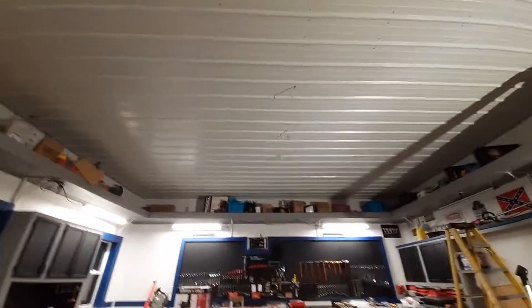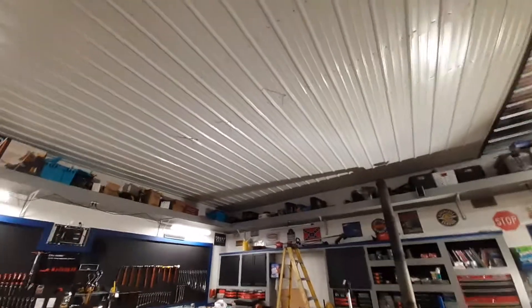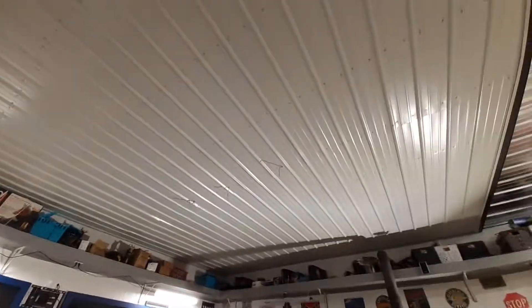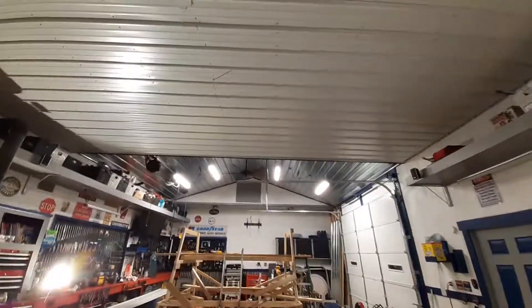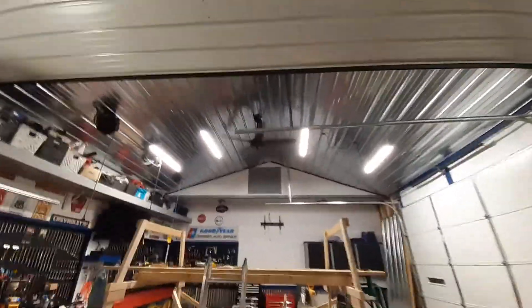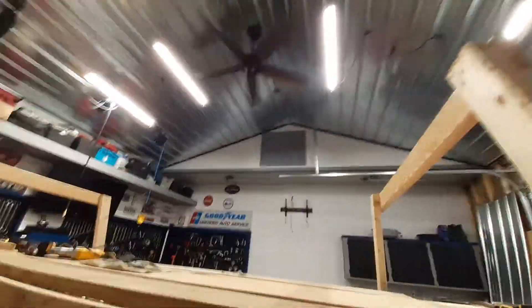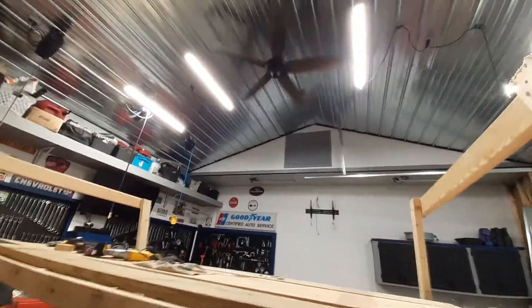We'll see what happens tomorrow, how I feel. But I'm just so ecstatic, man, that I got this thing done. It's finally finished. Let me see if I can do a flow shot through here — yeah, see how it just flows on in there. I love it.